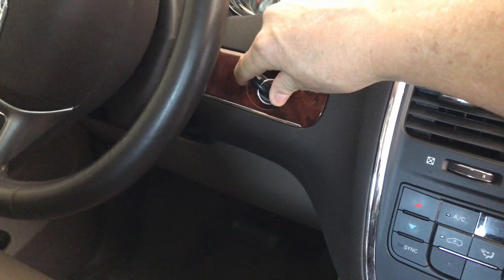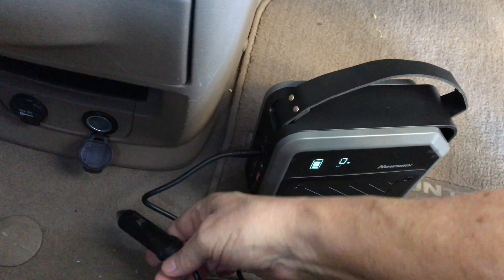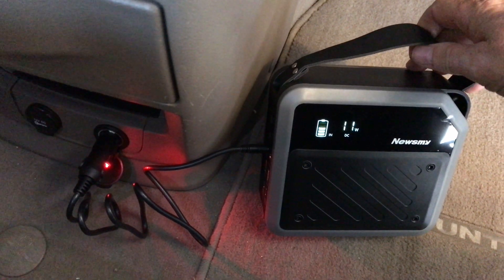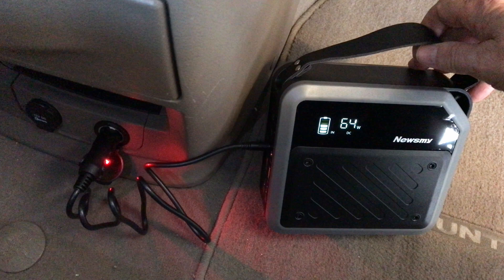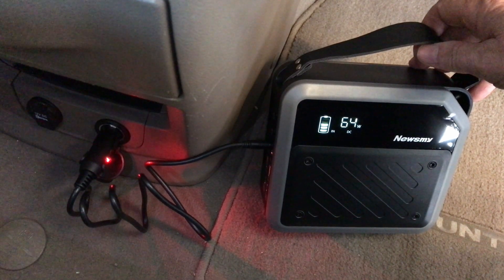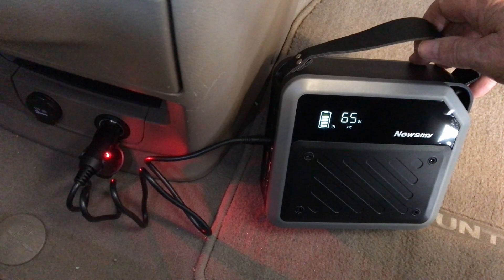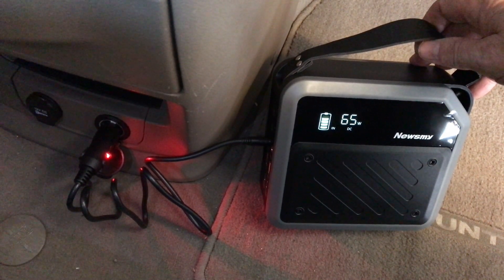After starting the car and plugging back in, the manual says 12 to 25 volts is required for the DC input, and that gives us 65 watts — the same charge power you get from an AC wall outlet if you're plugged into your car adapter driving down the road.